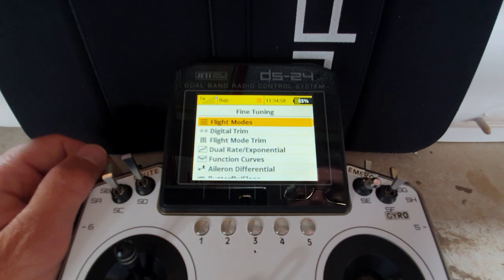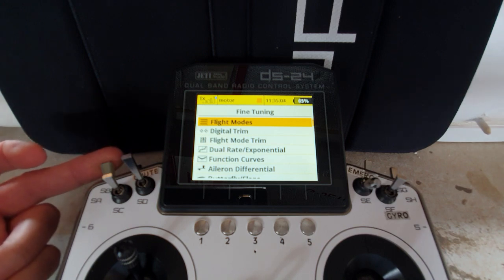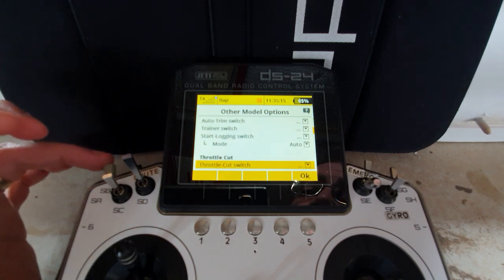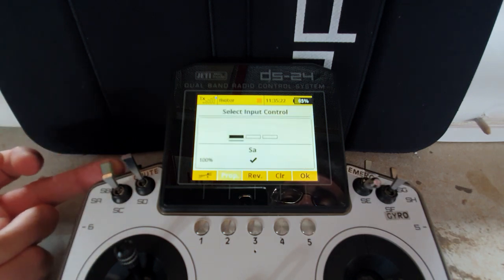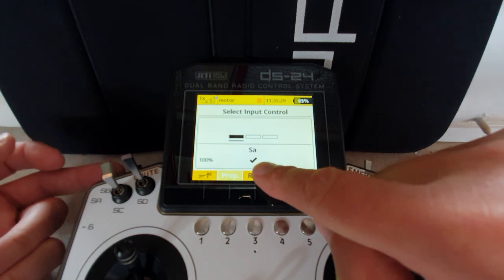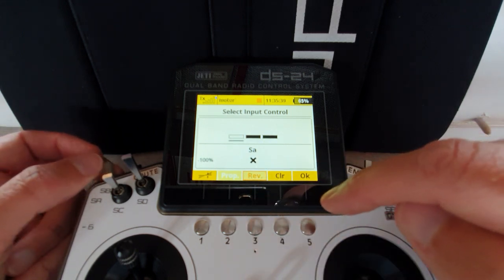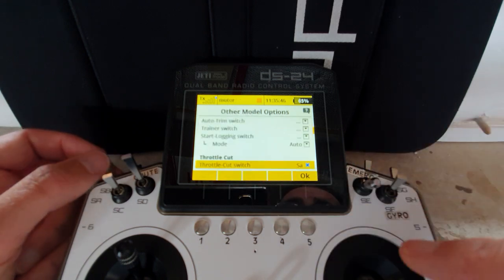The only time we want the motor to run is when the switch is in the up position. So we can use the throttle lock to lock out the motor in the other two positions. We go into other model options and come down to throttle cut. I'll put the switch in the middle position, then select up - which is actually the motor run position - as my throttle cut position. The reason being, it's now switched on throttle cut when I wanted the motor to run. If I reverse it, there's no throttle cut in the motor run position and throttle cut in the other two positions.